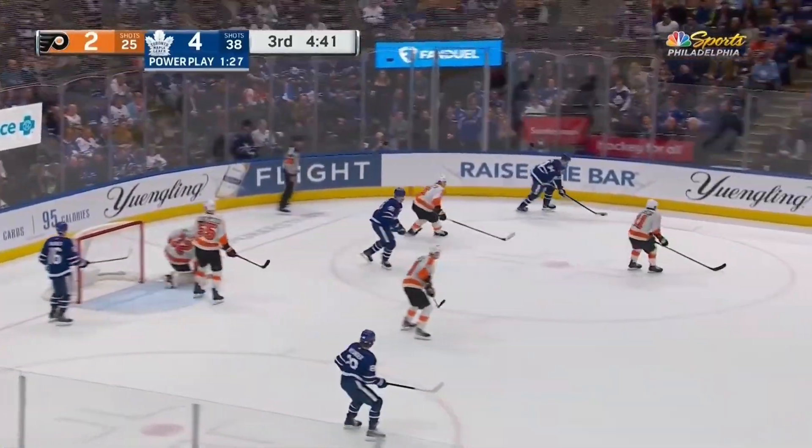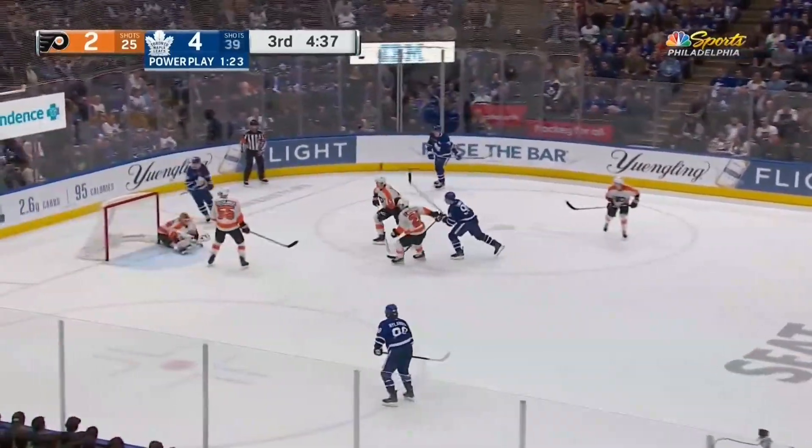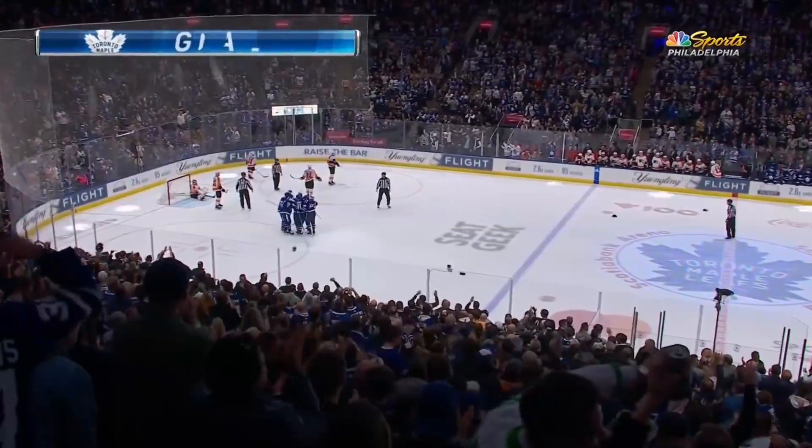The shot — Matthews, and the answer from Sandstrom. Matthews has it again, into the slot. Tavares scores! And there's the hat-trick. He is on fire. 5-2 Toronto.